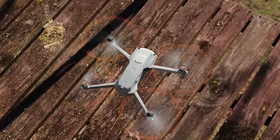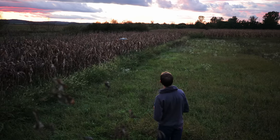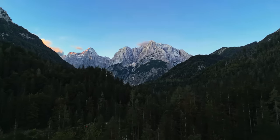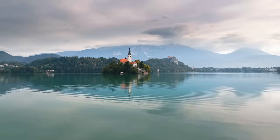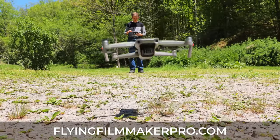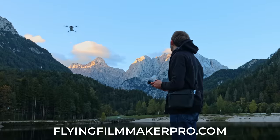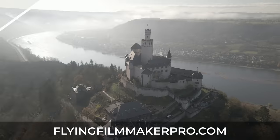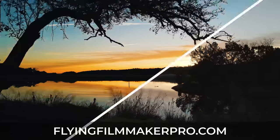And no matter what drone you get, if you don't have the right skills you won't be getting epic cinematic shots like what you see in DJI commercials and YouTube videos. That's why I put together my drone video course to take you beyond just owning a drone and knowing how to fly it, to mastering all the skills of camera settings, composition, lighting, editing, color grading, and so much more, so you can create professional cinematic videos.